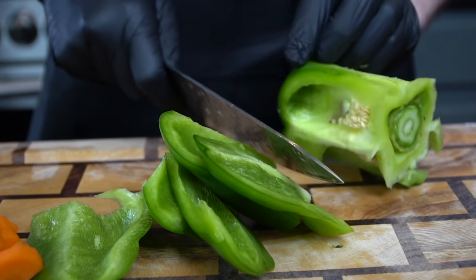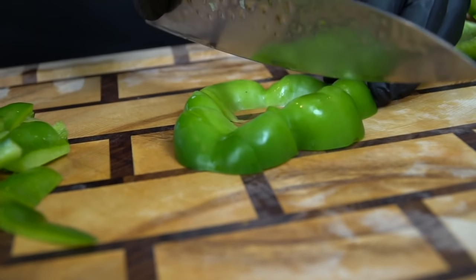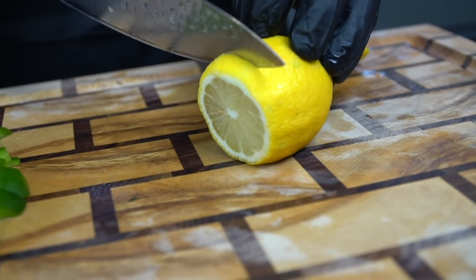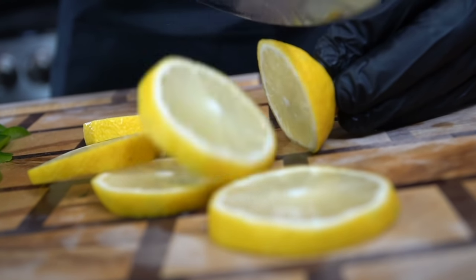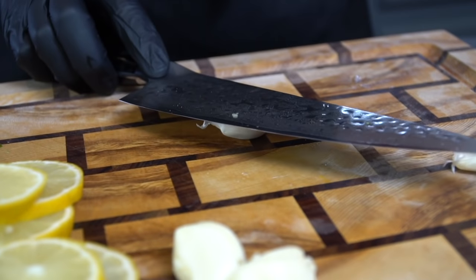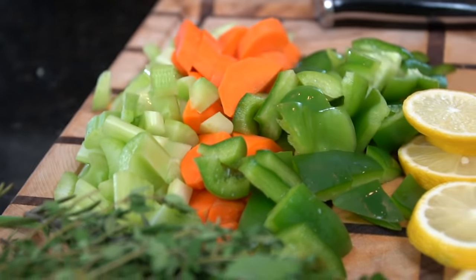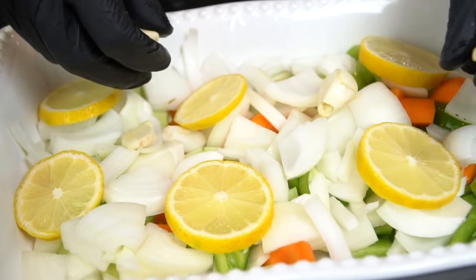Just prep your veggies as you see me doing — we're going to cut the bell pepper into bite-sized pieces. It doesn't matter how precise you chop these since they're just for flavor. So we've got bell pepper, onion, celery, and carrots. We're also going down with some rosemary and thyme, and we're using one lemon to build as much flavor as possible — slice your lemon right here. Then we add three to four cloves of garlic: give them a good smash and peel, no need to chop them. Give the onion a nice rough chop as well. That's all the delicious ingredients that will make the bed for our turkey wings.